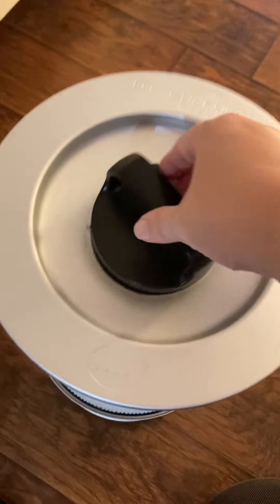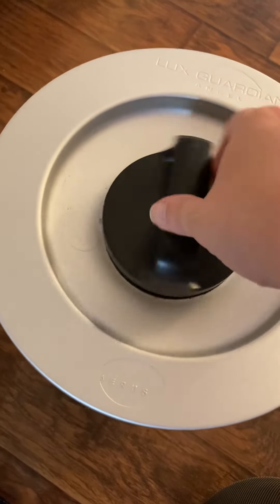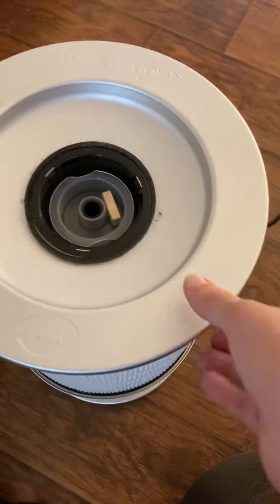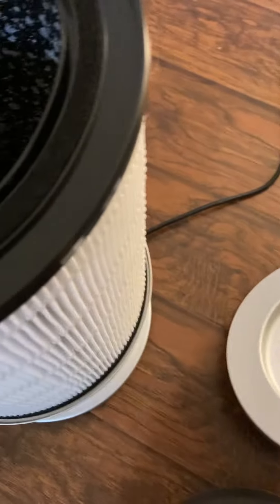Basically what you do is you unscrew the top lid, the mini black one, and take that off. Then what you do is remove the lid like so and place that on the side.